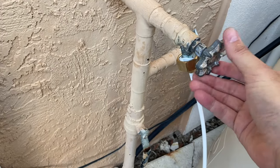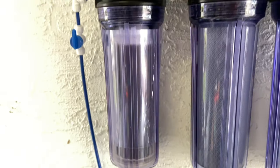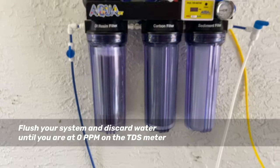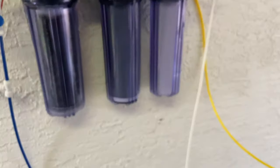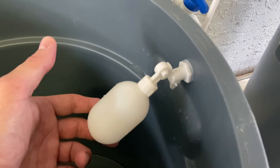Remember to subscribe to Reefstache. Alright, let's turn it on and see how it's going. There we go — I think it needs a good 15-minute flush. We're just going to let it run for a little bit. 9 ppm TDS. Gotta let it run a little bit longer. When the water fills up, the float switch will stop it from coming.